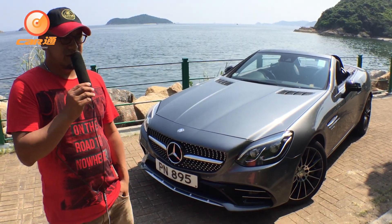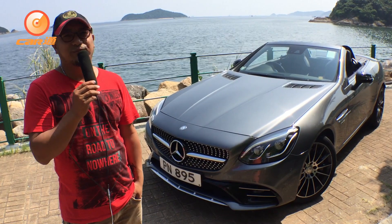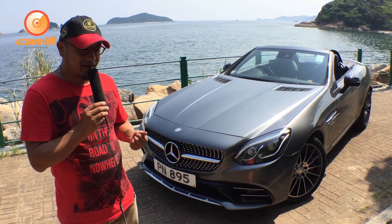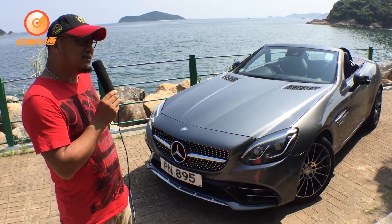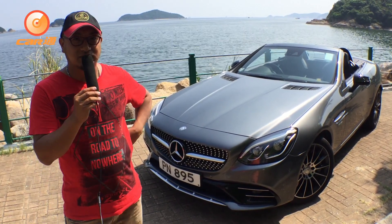Today I will look at the Mercedes-Benz SLC. A lot of Benz and AMG models are able to do it. Today we're looking at the Benz SLC 43, which is a 3000cc turbo engine.